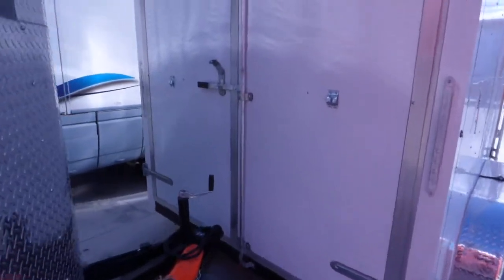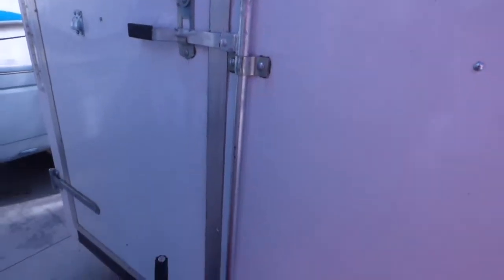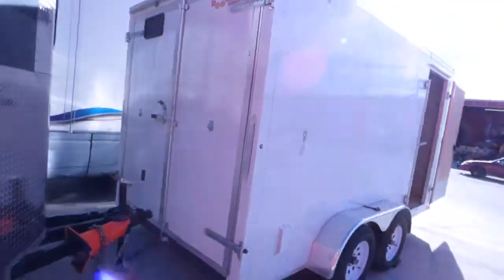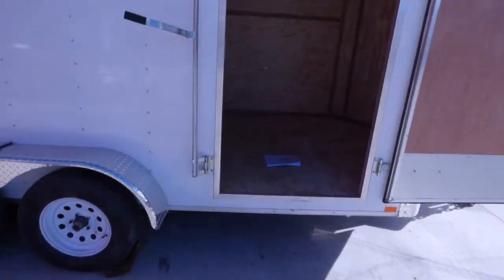We call these barn doors or double doors for the rear. Kind of a pretty big trailer, depending on what you are using it for — could be a small trailer. Anyway, seven by fourteen.